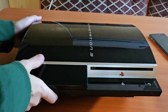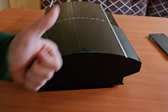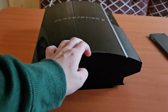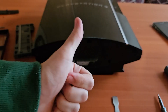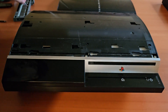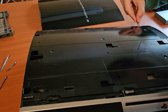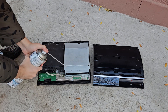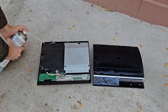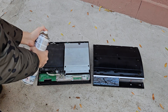As you guys know from the Xbox PC video, we need to disassemble this PS3 to remove all its parts and use its case for the project. Let the timelapse begin. Well, I can't really proceed any further if the console itself is dirty, so despite not using its parts anymore, I'll clean it before continuing to disassemble it afterwards. Let the timelapse begin!